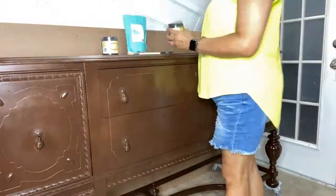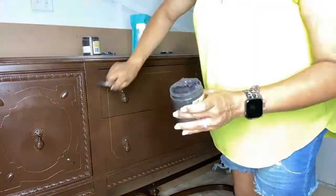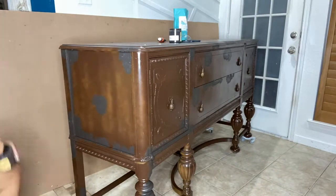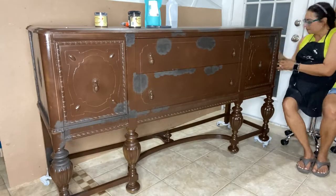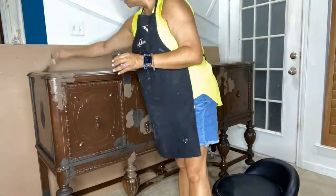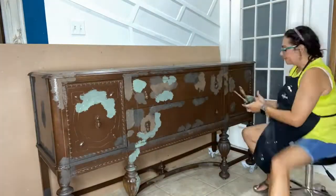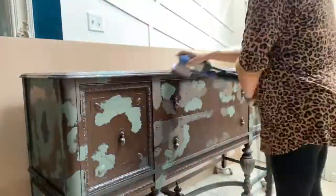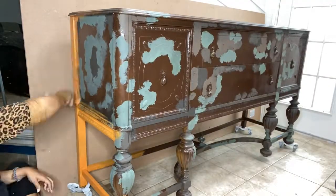I began by spraying on brown paint, and I started mixing the different paint colors from Dixie Belle that I chose with what is called sea spray, which is like a textured powder. Once you mix it with the paint and start applying it, you can apply it in different places of the piece. What it will do is create a raised effect on the piece that you can then sand back and apply different colors on top of it. When you sand it back, you can see the original color that you applied the sea spray with.